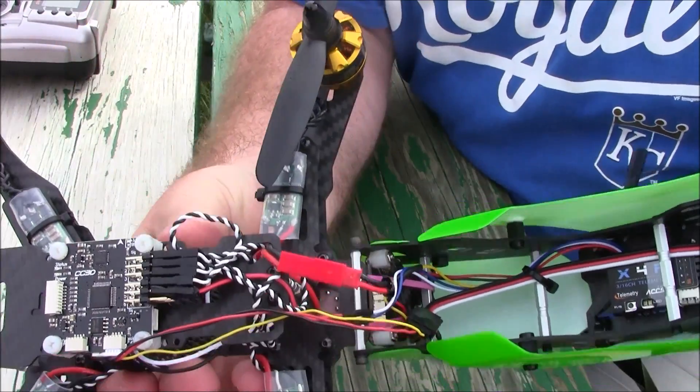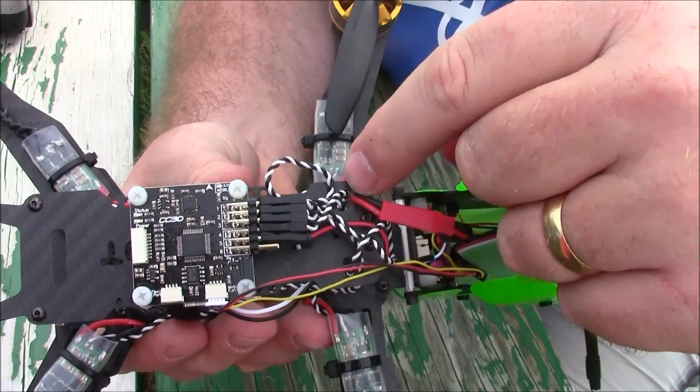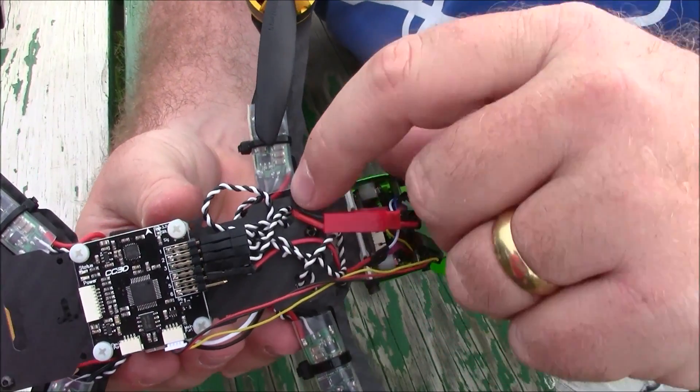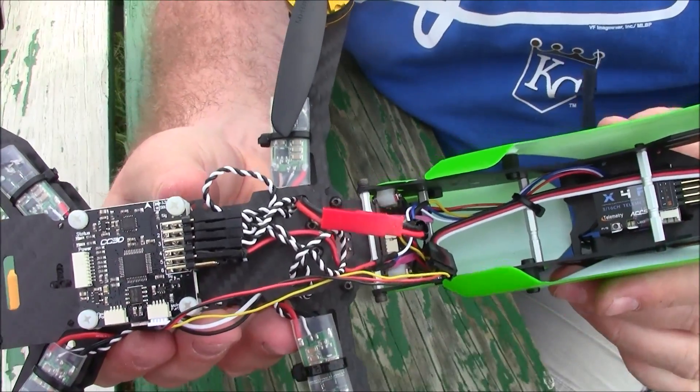Up here in the front I've got this big mess of wires and I'm not sure how it's all supposed to run. Right now I have it running through these two holes to try to hold it out of the way, but it's kind of eating up the power wire a little bit, so I don't think that's going to be the best way to do it.